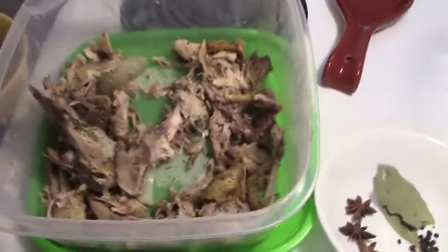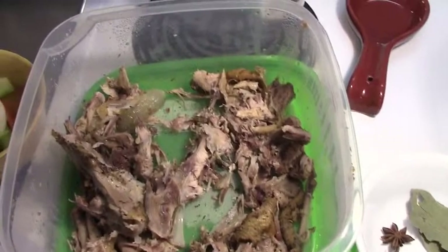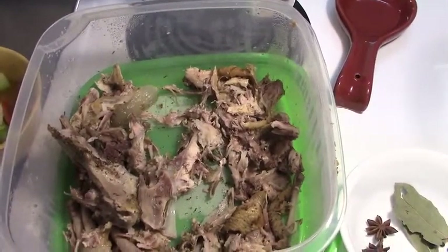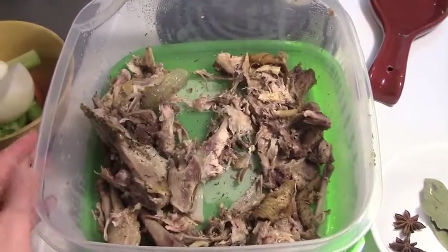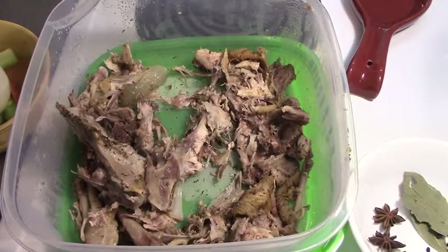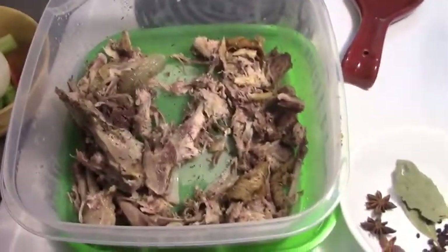So this is leftovers from the carcass. I stripped as much of the meat as I could off the bone, and in there I also have the fat, the skin, and all that. You can pick the fat out if you want. I don't mind it because I know that this is a free-range organic happy chicken from a local farm, so I trust it and I trust the fat.